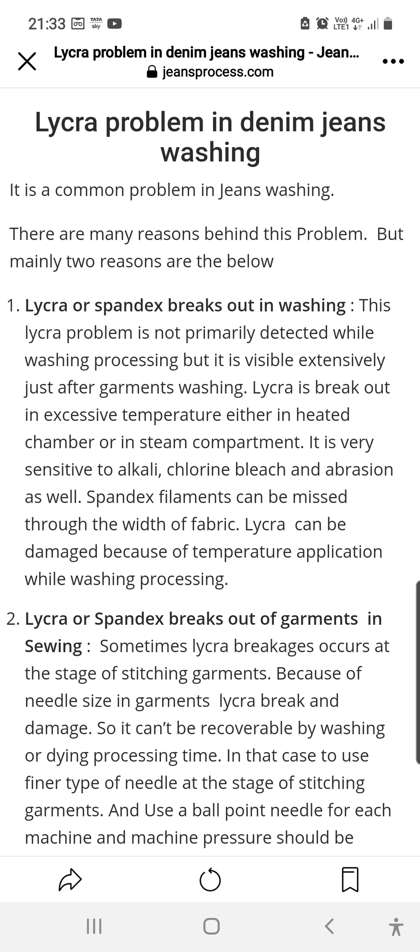Lycra is very sensitive to alkaline conditions, chlorine bleaching, and abrasion — as everybody knows. Spandex filament can be damaged through the width of the fabric, and lycra can be damaged because of temperature application while washing.